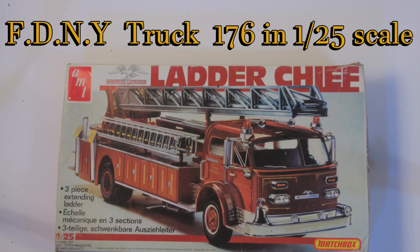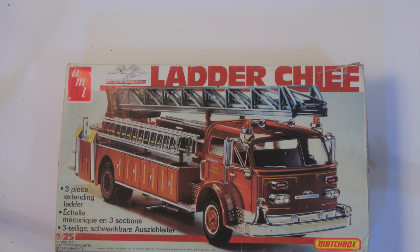I have a number of firetruck kits in my collection, and I even have some sealed ones on display in the office, but up until now, I've never built one.